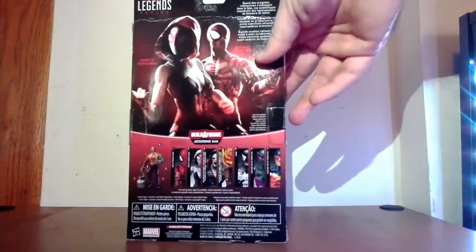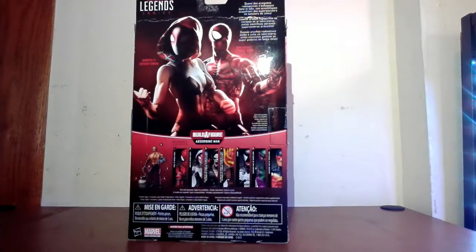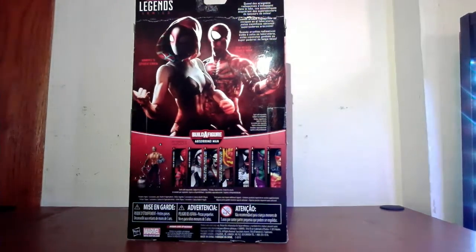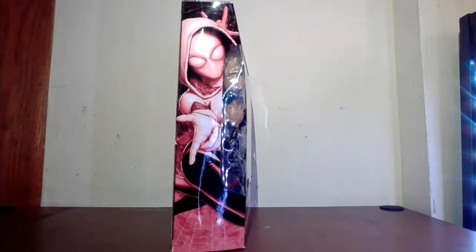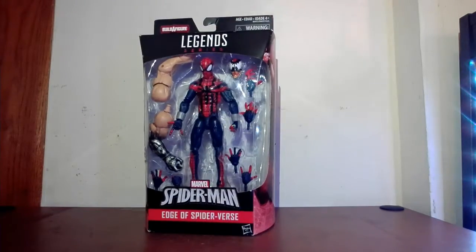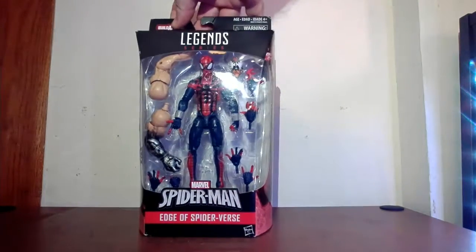The text says: 'When radioactive spiders are turned loose in the lab, these scientists obtain web-slinging superpowers.' That's what they call it — it's just an accident, it's not scientists. This figure comes in the Absorbing Man wave, which I have pieces of. I don't have all the figures — probably can't find the Venom now — but I'm trying to get the pieces for the build figure, so eventually we might do an Absorbing Man build. Spider-Gwen on that side. Back to the front, Edge of the Spider-Verse on the bottom and Spider-Man, with the Absorbing Man on the top and a nice spider symbol.